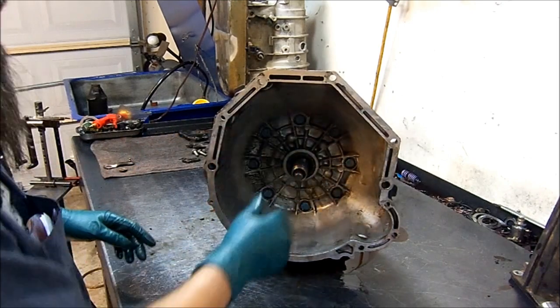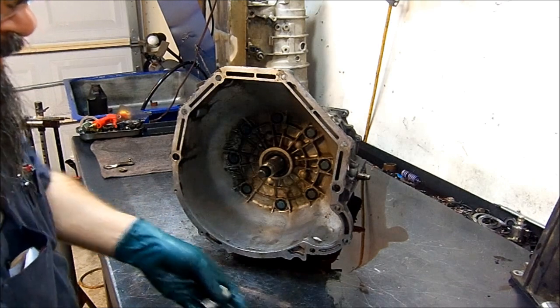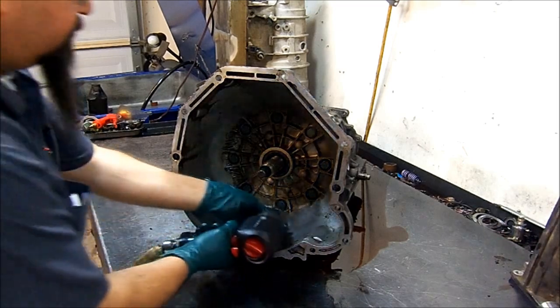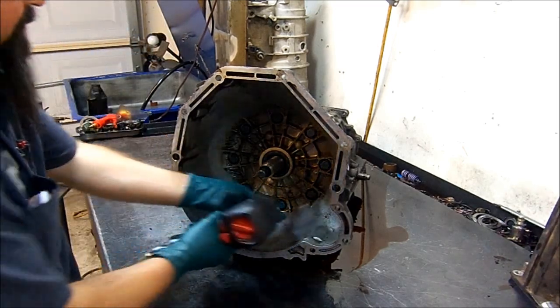Now we're going to remove the valve housing. Those bolts are 17 millimeters.